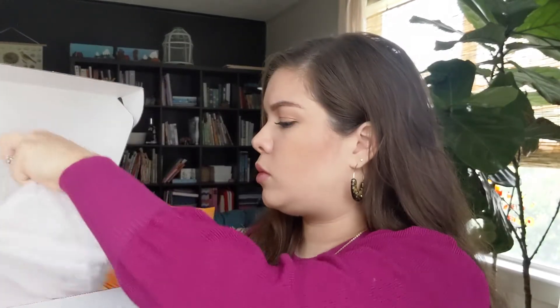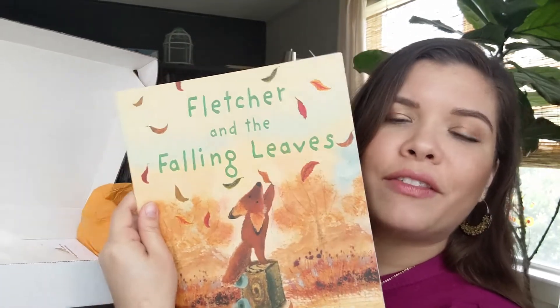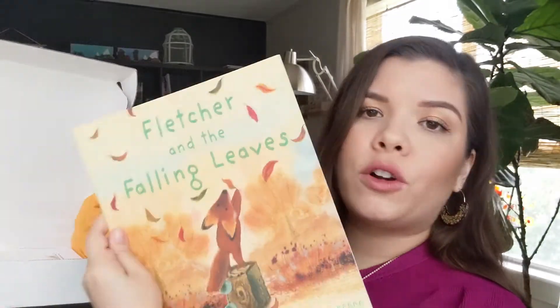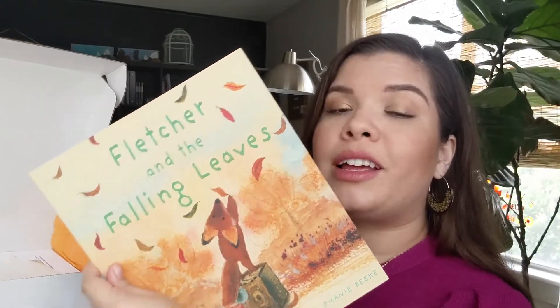We have a bag with some glue sticks, googly eyes, and pom poms. And then another bag with some very watery paints — I think it might be watercolor paint, in orange and red shades. We also have two dropper things, which I'm assuming are for the very liquidy paint or maybe it's dye. And here is our beautiful picture book: Fletcher and the Falling Leaves.